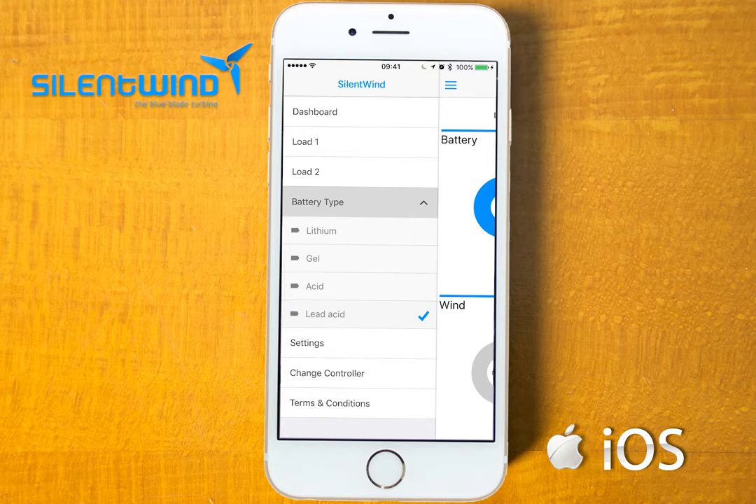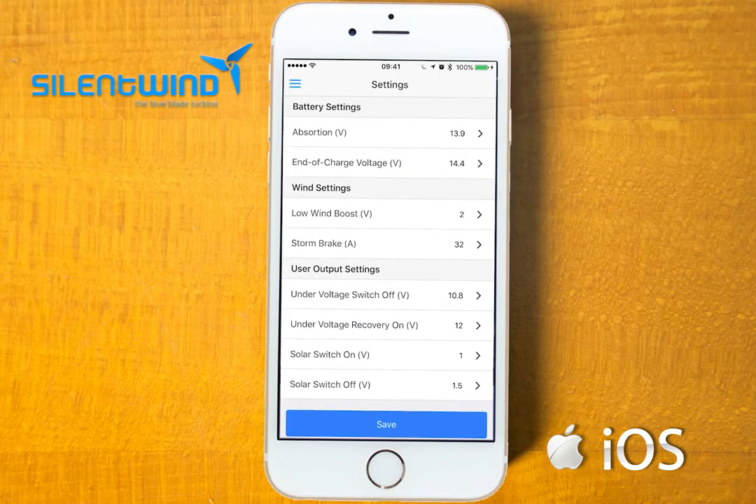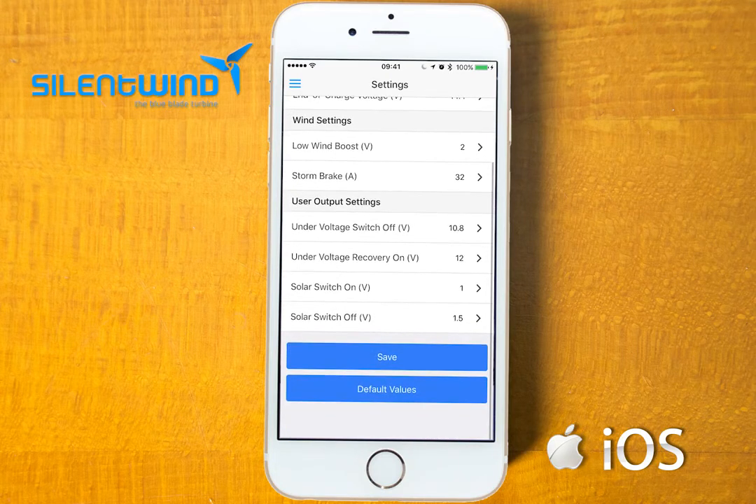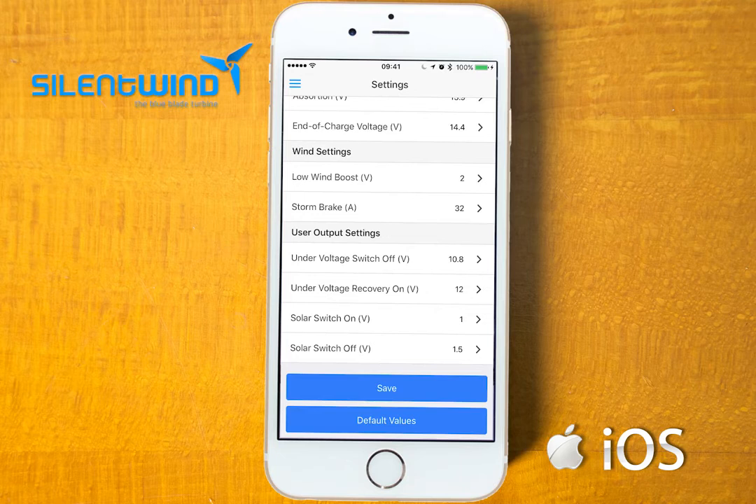If you go to settings, you can set manually all values, such as absorption mode, end of charge voltage, low wind boost, and storm brake. Output settings are for the anchor lights and you can leave the values as they are suitable for most type of installations. Go to save.